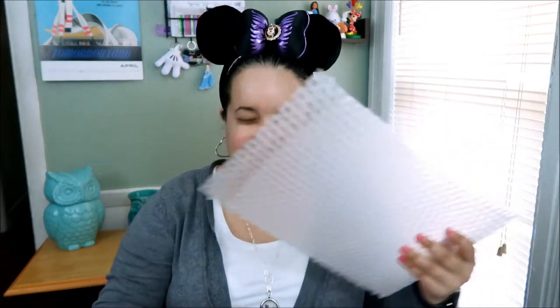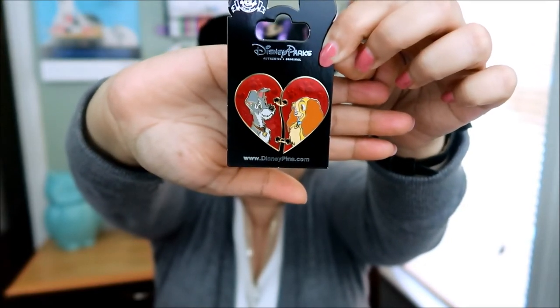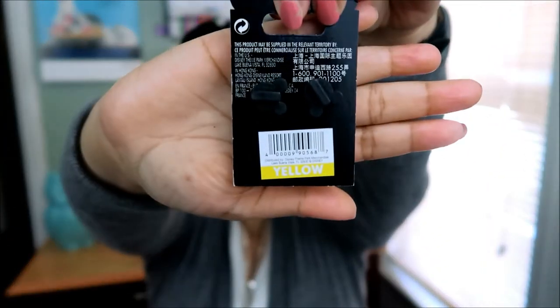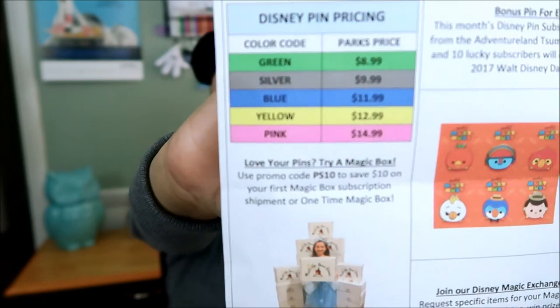I have four more pins to go. I'm just going to take them all out and see. Look at this — who remembers Lady and the Tramp? I do! I remember Lady and the Tramp. This one is color-coded yellow, and yellow is $12.99. I will make sure to put the pricing at the end so you know. This is so cute — I love this Lady and the Tramp pin. I haven't seen that movie in so long, but it was one of my favorites growing up.